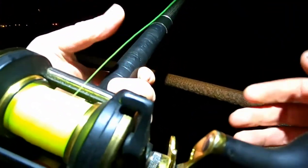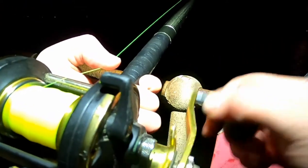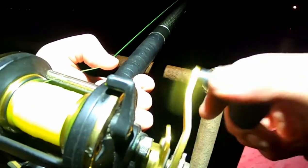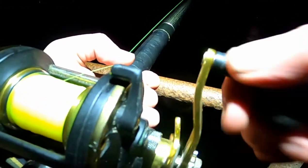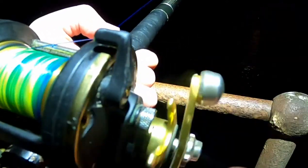Straight away the rod tip just went crazy and stopped. So it's either a cod grabbed it and then slack-lined, or a fish grabbed it and pulled the bait off the hook. So far I can't really feel anything — nothing there. Bit's still there, I'll rebait anyway.